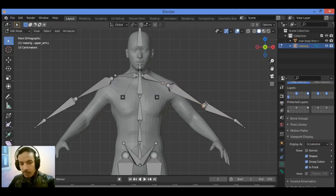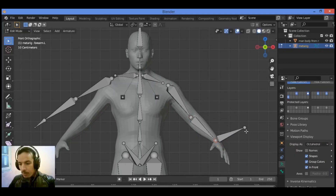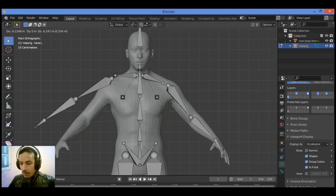Let's move the bone over here to the joint area — move this tip of the bone to the wrist area. Also grab and move this part over here.